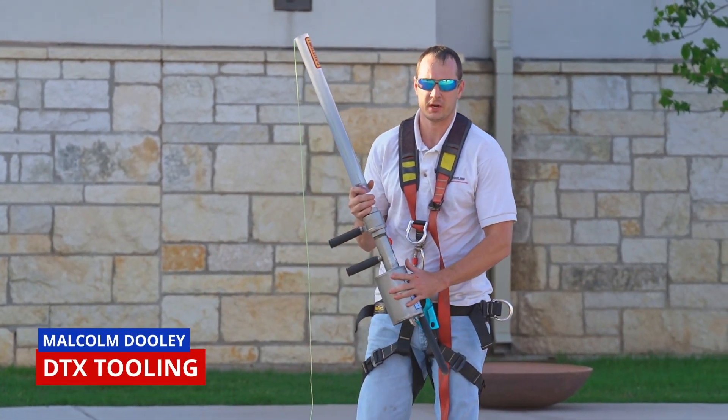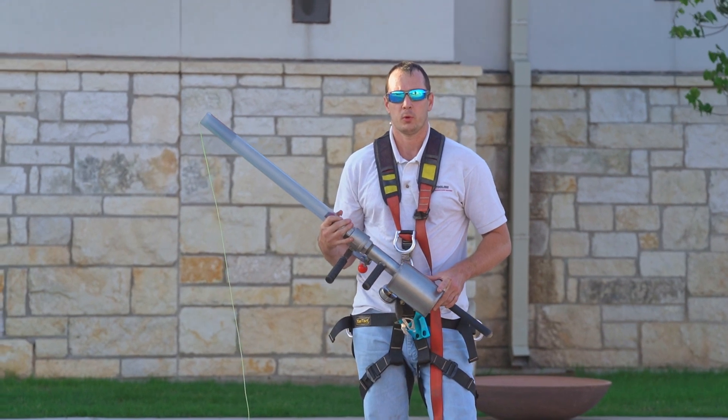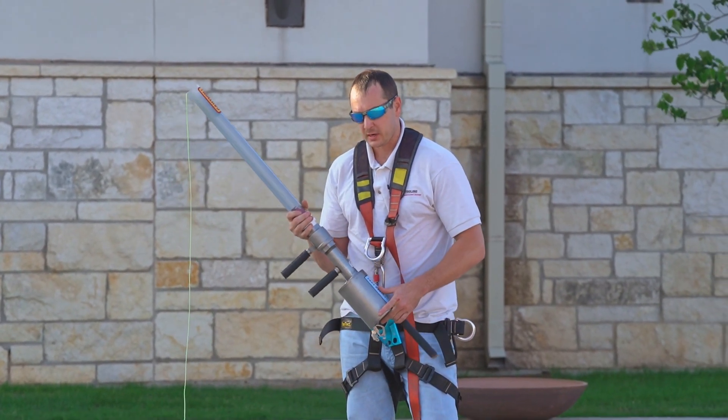All right, today we're out here with the DTX Shoulder Shot. We're doing a demonstration of how we get fall protection over a roof, whether it's residential or commercial roofing, using the DTX Shoulder Shot.